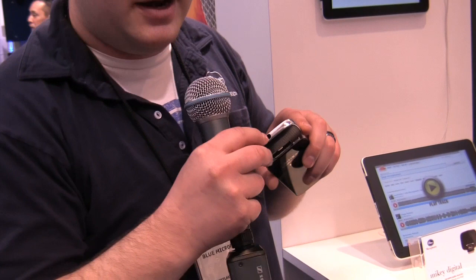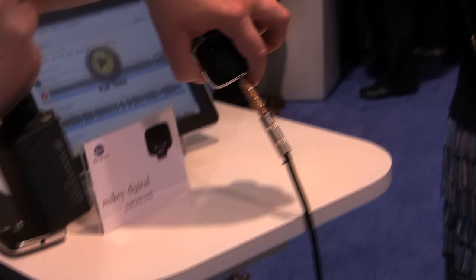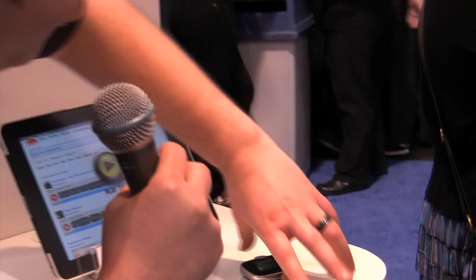Another upgrade we made is the eighth-inch stereo line input that we had on Mikey version 2. This one will actually switch impedance now, so you'll be able to plug a guitar directly into it using the adapter that the Mikey is going to come with.